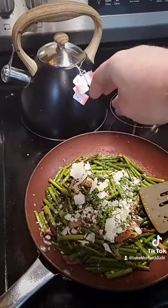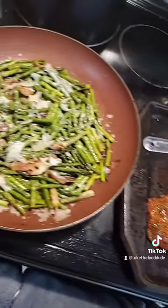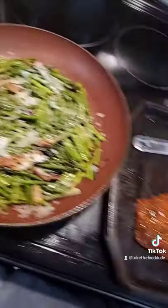On this salmon, I cured it overnight in brown sugar and salt. Rinse that off and let it sit in the fridge to firm up so that the smoke would adhere nice.